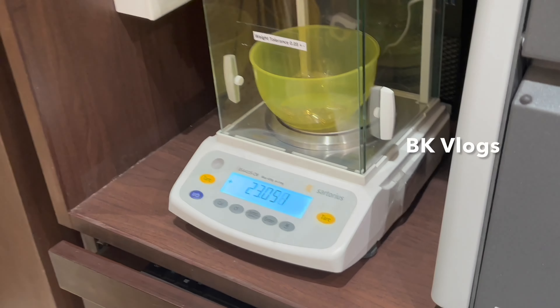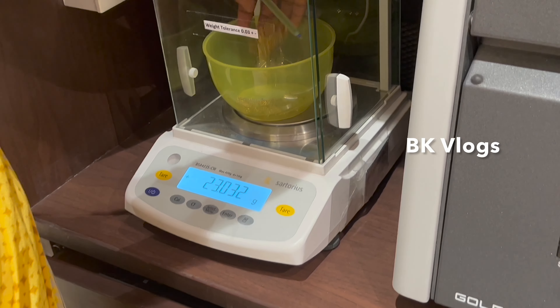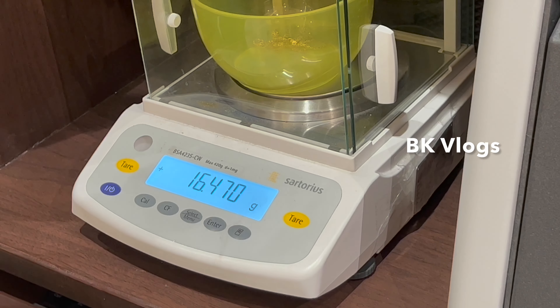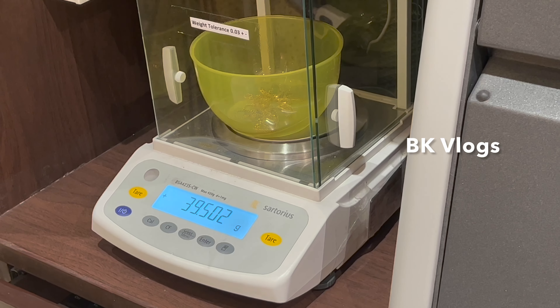This is AU AGCU. This is the 3rd grade. This is copper. This is pure gold. This is the quality of the gold shown by the value of the machine.